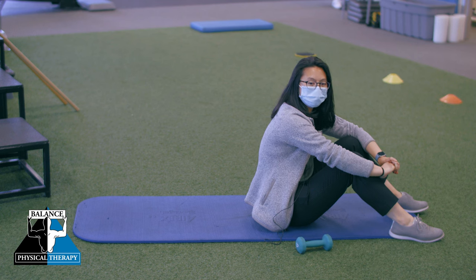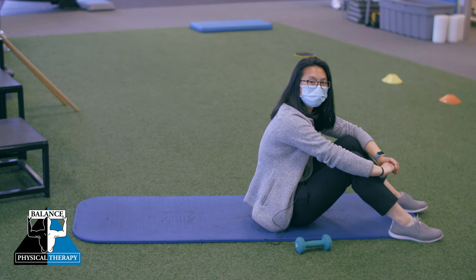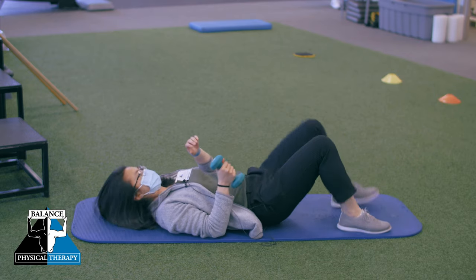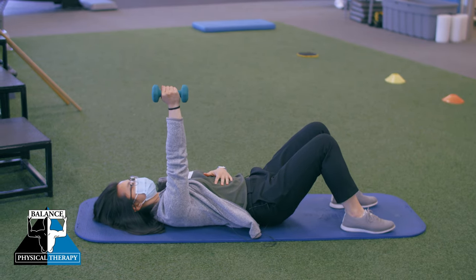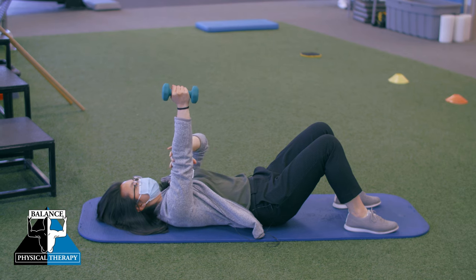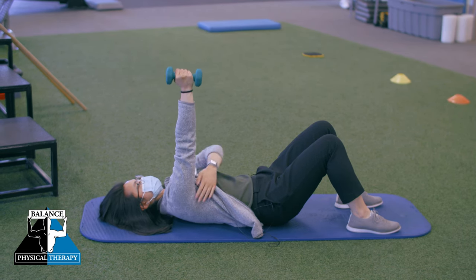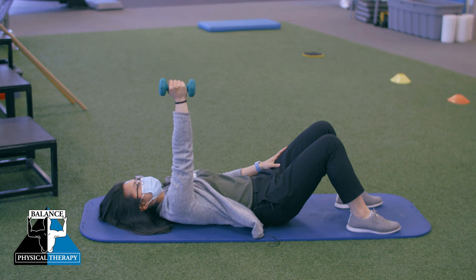The first exercise we're going to do for the serratus anterior is called the serratus punch. I'm going to be lying on the floor with my arm straight up towards the ceiling. I'm going to keep my elbow straight and punch up towards the ceiling, bringing my scapula forward, and then come back down.